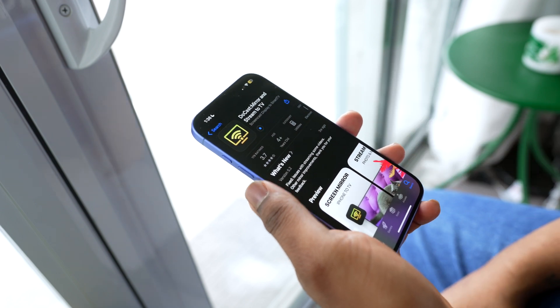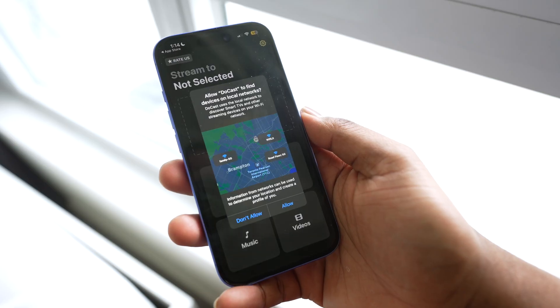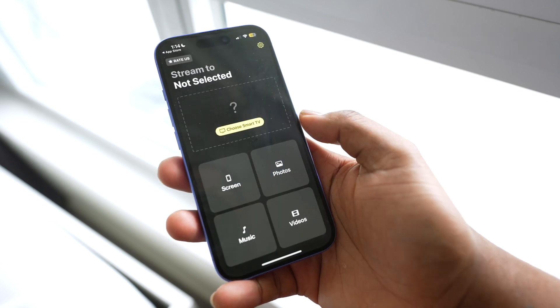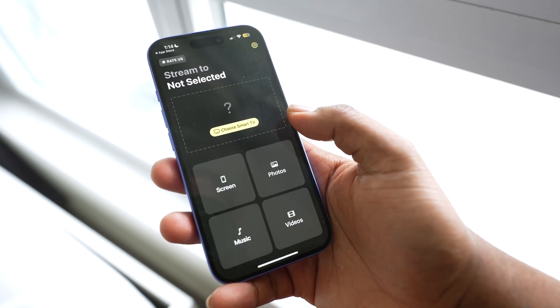Download Ducast from the App Store and launch it. You'll see a quick welcome tour that explains the main features. Once you're on the main screen, the app will automatically request access to your local network and Bluetooth. This is necessary for your phone to detect your TV, which must be connected to the same Wi-Fi network as your iPhone.